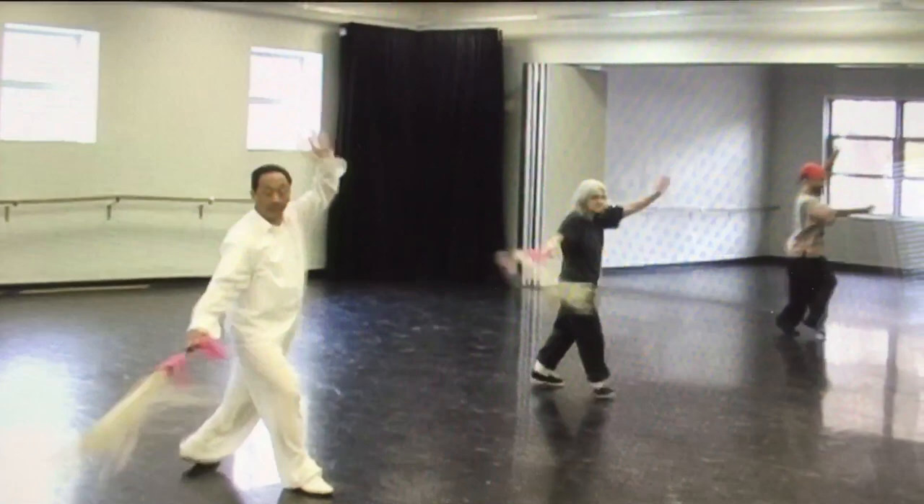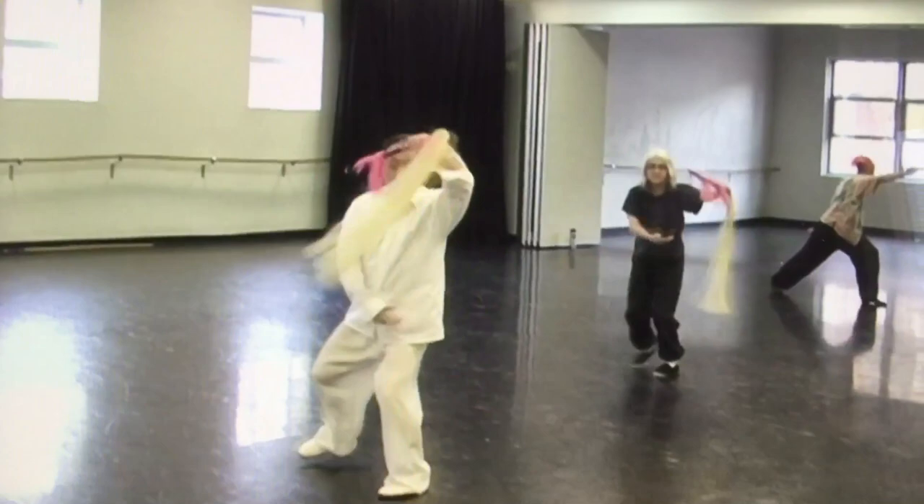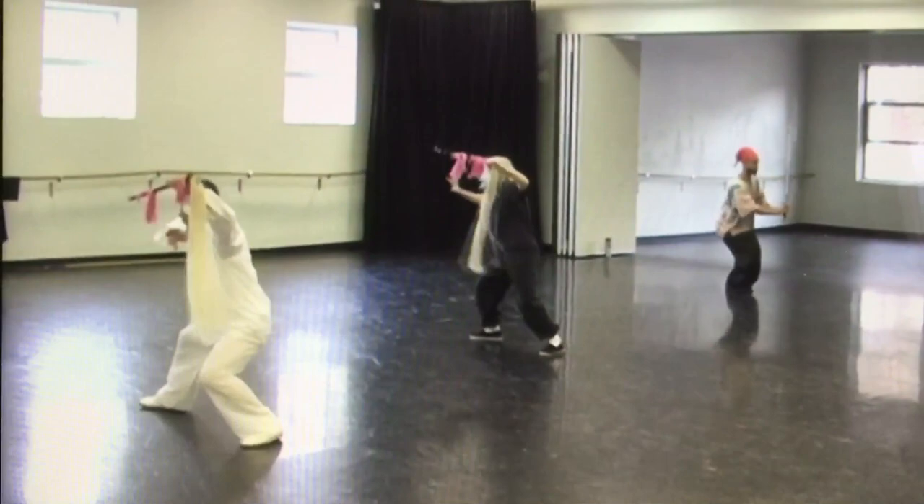One, two, line up, push, one, two, two, and back.